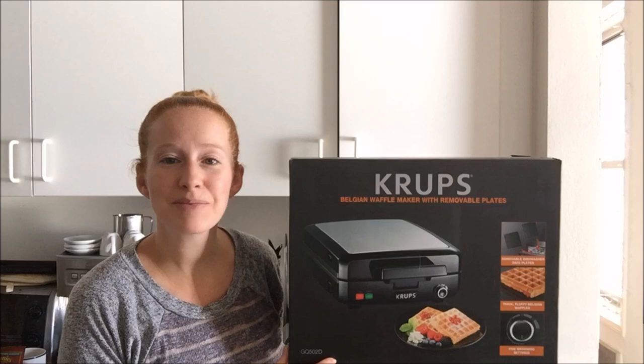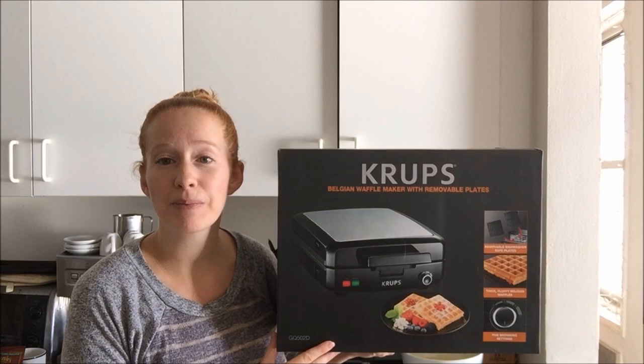Hi everyone, it's Amanda from WaffleMakersHub.com. Today we are going to be reviewing the Krups Belgian Waffle Maker with removable plates.